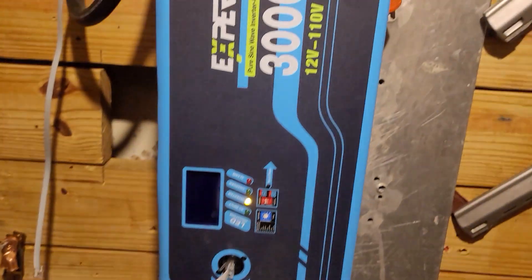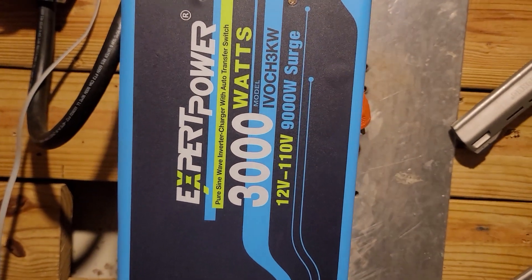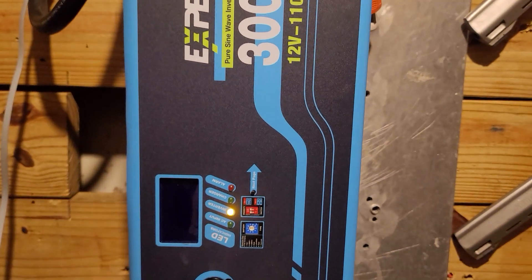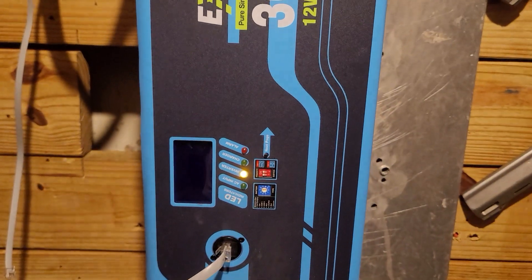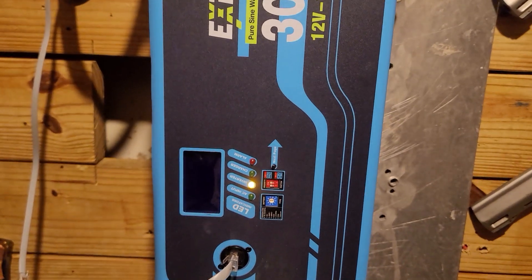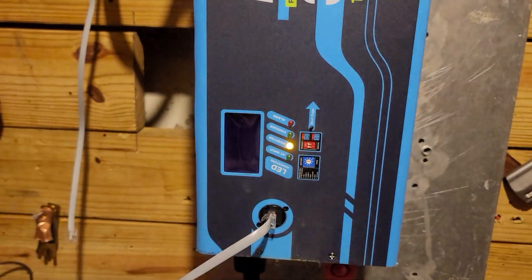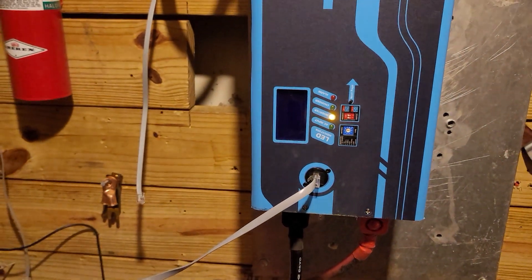My inverter here is the Expert Power charge controller — it's a 3000 watt pure sine wave inverter charger with automatic transfer switch. Right now I have it set to DC power as the primary priority, so I'm tied into my grid. If my batteries go low for some reason, it kicks over to shore power and charges my batteries up. I'm not worried about it getting that low, but if I have a week or two of really cloudy weather and I deplete my battery bank, it automatically kicks over, charges the bank to 100%, and once the sun comes back out it kicks back to solar.